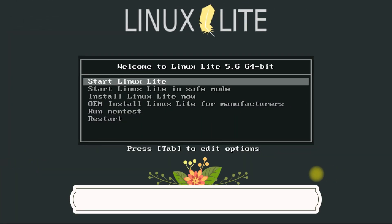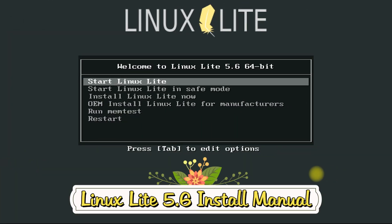Do you want to install an easy, fast and free Linux operating system? Linux Lite is a gateway operating system — your first simple, fast and free stop in the world of Linux.